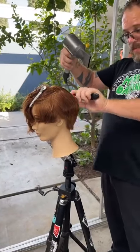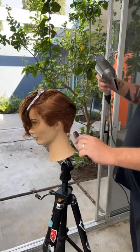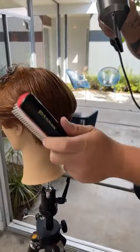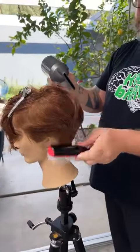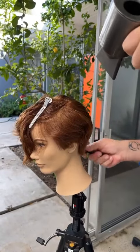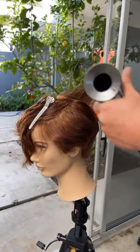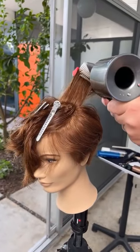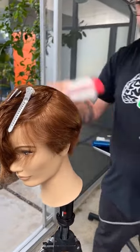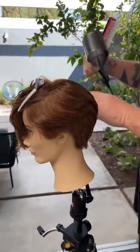I recommend only one type of mannequin: Pivot Point. First of all, the quality of the hair lines, the quality of the hair texture, and beyond that, the quality of the company. This is a company that's dedicated to being sustainable and to ethical work practices. Working in third world countries, it's easy to take advantage — and you might see cheap mannequins or cheap brushes made under almost slavery or child labor. A company like Pivot Point is certified that they don't do that, so you can feel like you're doing the right thing.